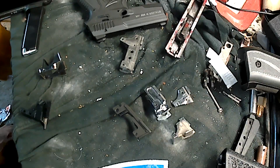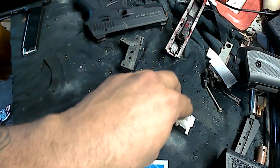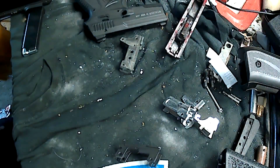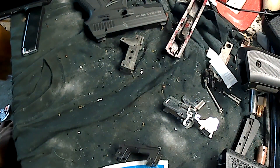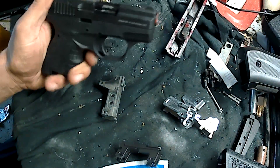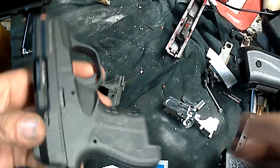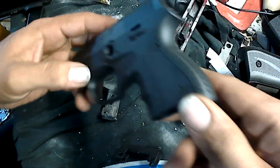I was getting ready to figure out how I'm gonna do a video — another conversion. Like I said before, the 906 is one of my favorites. It's badass, looks nice, and honestly it's the best quality out of all the blank guns I've come across.